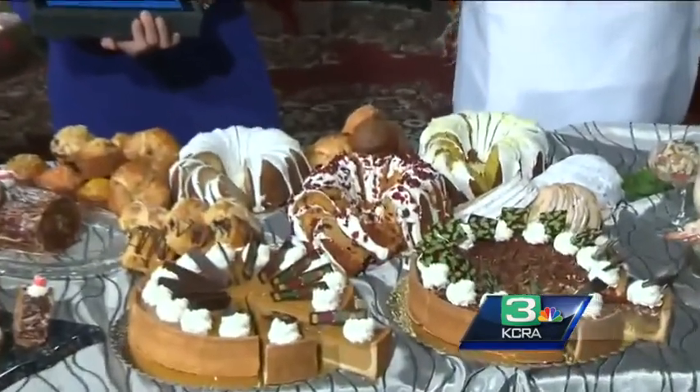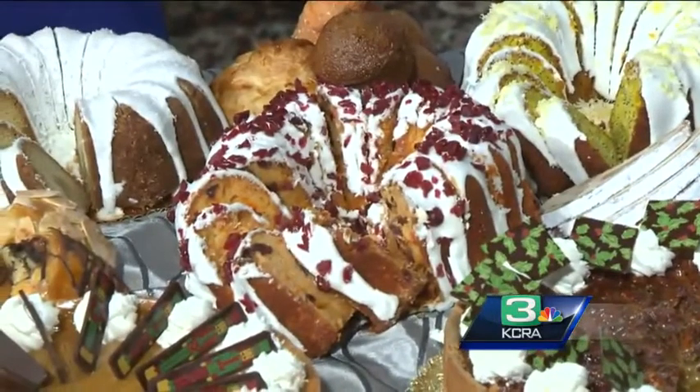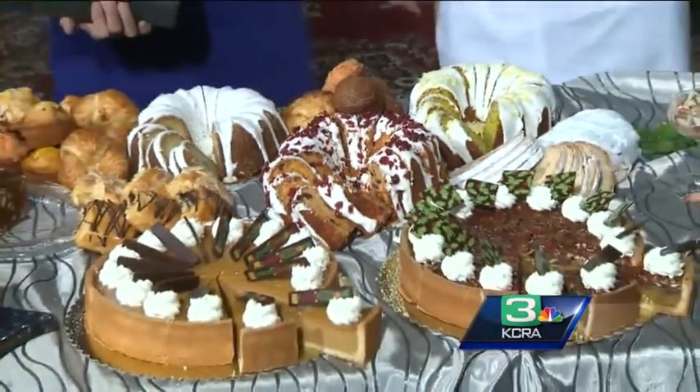Rather than trying to make everything yourself, just add the cranberries, the orange flavoring, different things. Out of one mix you could actually make two or three cakes — semi homemade. So you don't have to buy all the different flavors, just one. We have that recipe at KCRA.com, by the way.